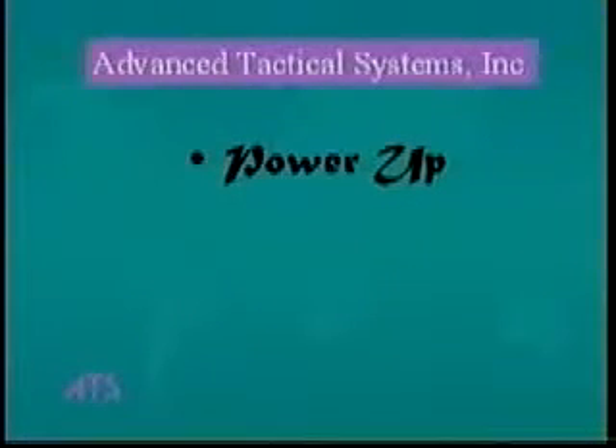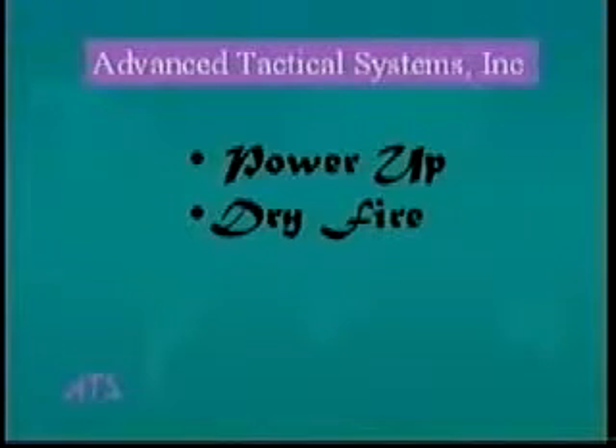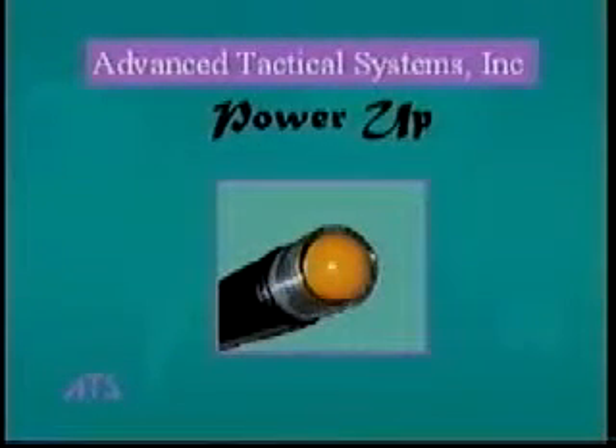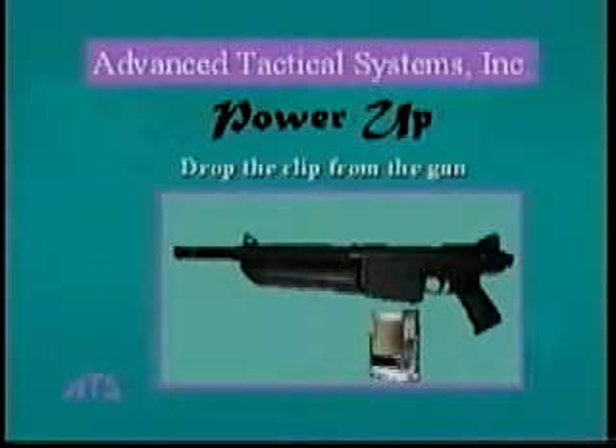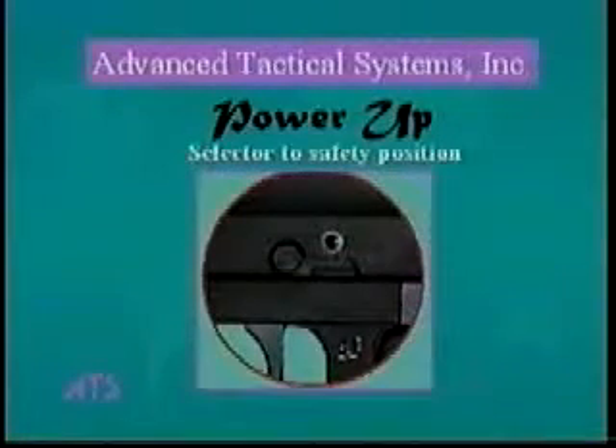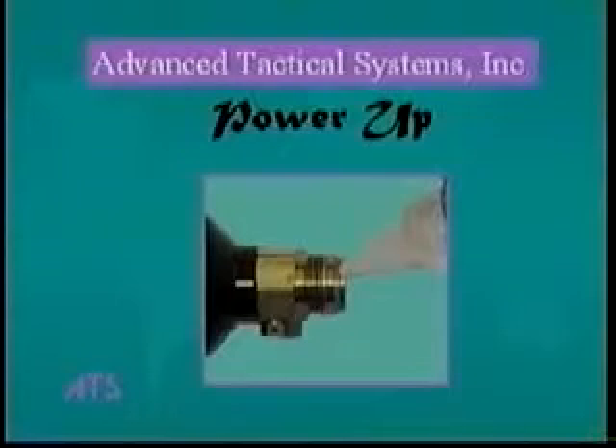The basic steps for getting started are power up, dry fire, and load. Power up consists of the following steps. As a precaution, remove the barrel and make sure that no ball is in the barrel, then screw the barrel back on. Remove the clip and put the selector switch in the safety position. Put a drop of ATS supplied oil on the tank O-ring to prevent damage when attaching the tank to the gun. Put four to five drops of oil into the small hole inside the air source adapter to keep the gun's seals lubricated. Screw the air source tank onto the gun.